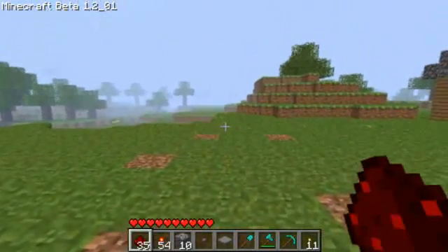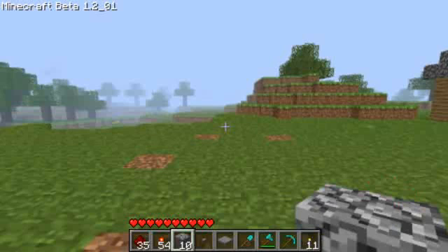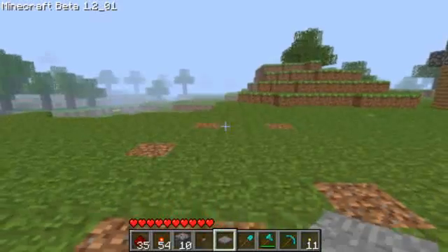The first things you'll need is redstone, redstone torches, anything to put the redstone torches on like cobblestone, a button, and a pressure plate.